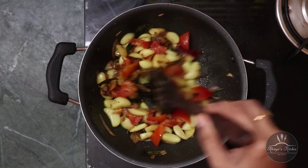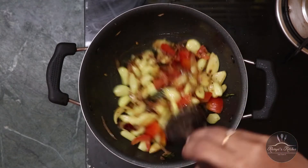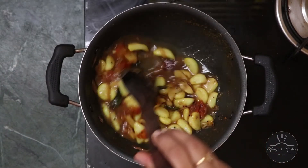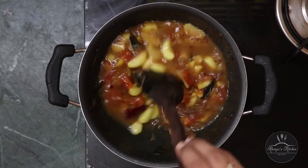We will cook this thing. Now we can cook the sauce. Now we will cook the sauce.